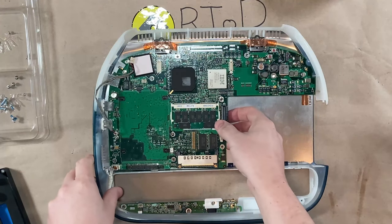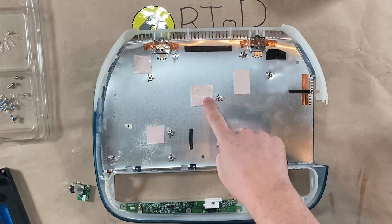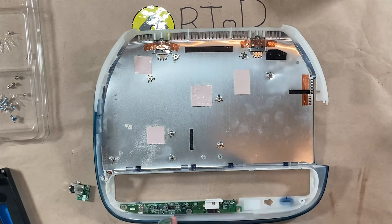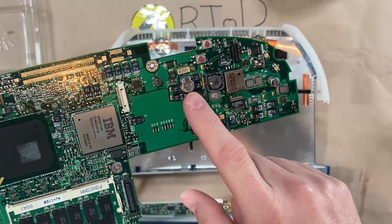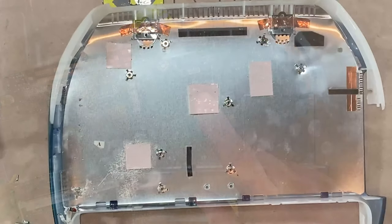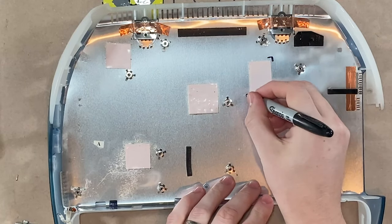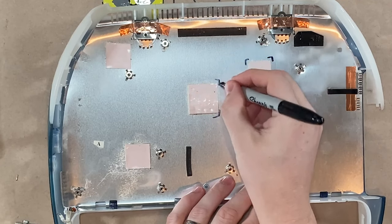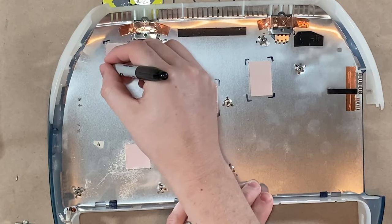Once the hard drive is removed, take out the motherboard so we can replace the four thermal pads on the bottom. This is just going to help with thermals overall for this laptop. Just to make sure I get the thermal pads approximately where the original ones were, I mark the corners for each pad. This way I can cut and measure the new ones, put them down, and feel confident that they're exactly where they need to be.